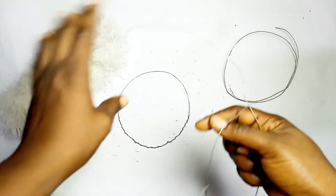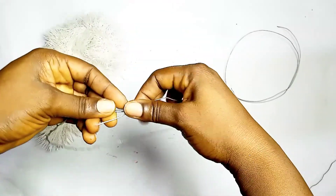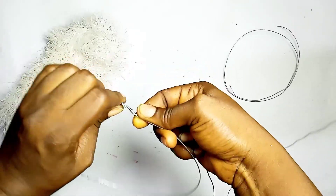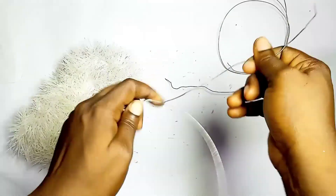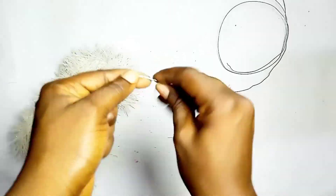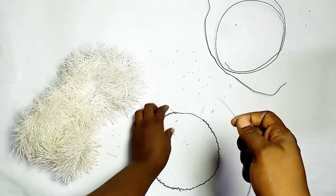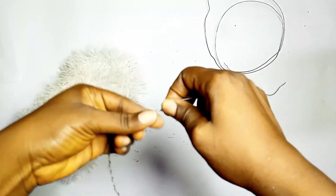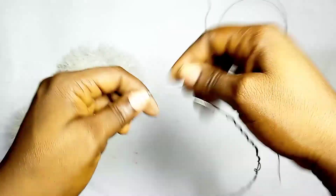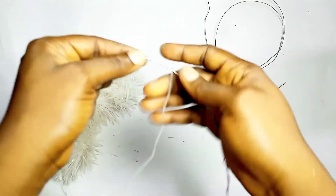Take more binding wire and twist it around the part that is still singular. We have one part with the twisted binding wire, so the part without the twisted binding wire is what we're working on now. Just do it gently. You can add your binding wire in bits, but just make sure you twist round the circle you have made.